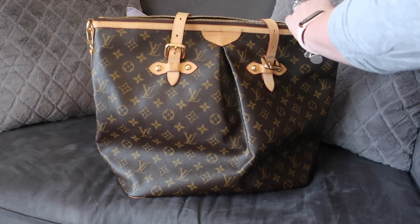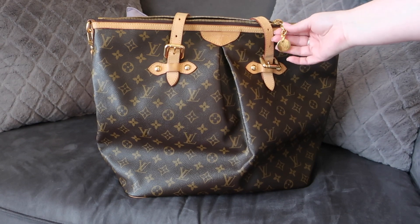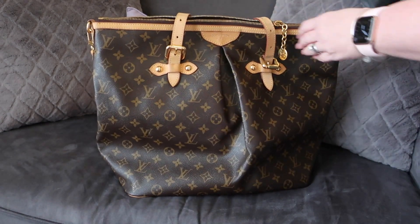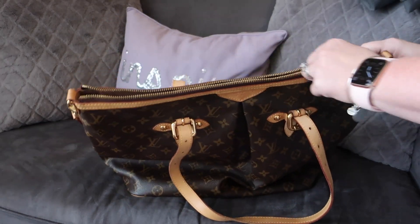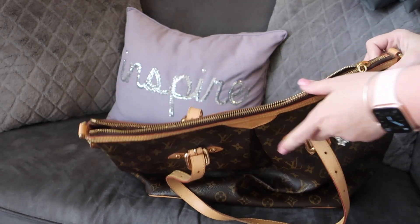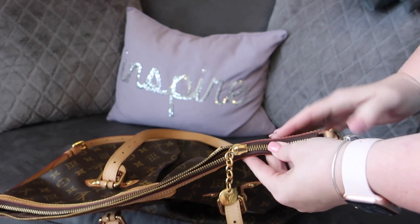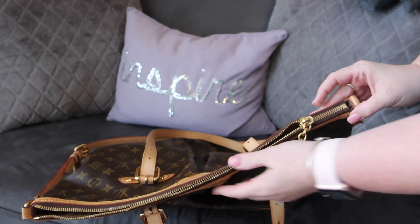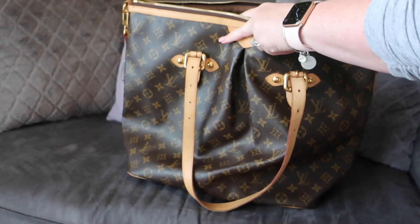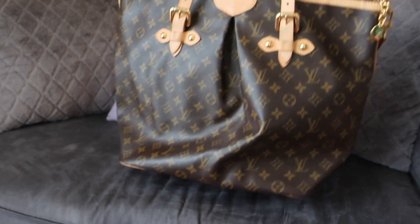I'll share some 'what's in my bag' videos especially once we start getting back into travel. One thing I remembered from owning the Palermo PM and GM: the zippers can get stuck. It has this great charm on here which adds nice detail, and I really love the pleats on the Palermo. The zipper is really thick and substantial — probably one of the most substantial zippers Louis Vuitton has on any handbag — but it tends to get stuck near the end. My tip is to leave it a bit away from the edge rather than pulling it all the way down, which makes it easier to zip open and close.